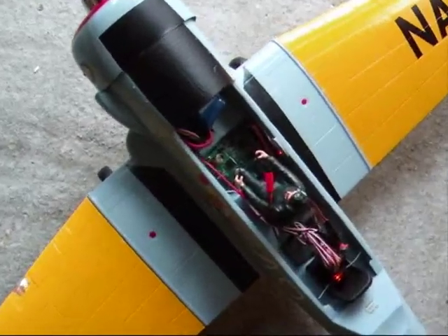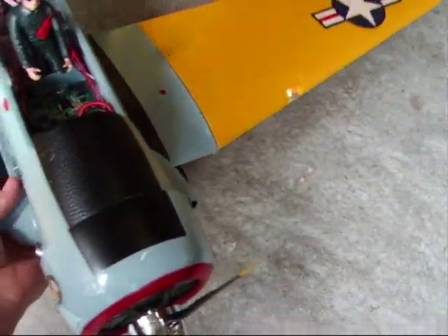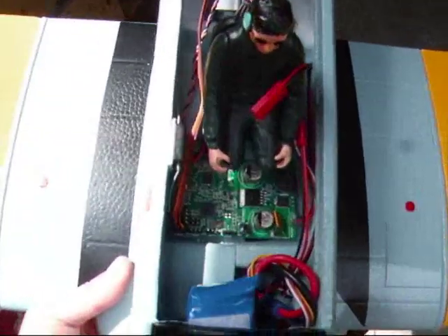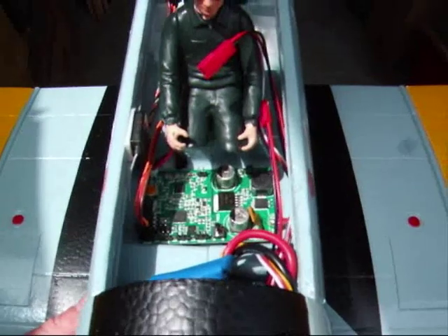I've fitted it in here — you can see the board. I'll just move the plane into the sunshine a bit to hopefully get a bit more light on it. There's the board, in all its glory, sitting nicely in the pilot's footwell.